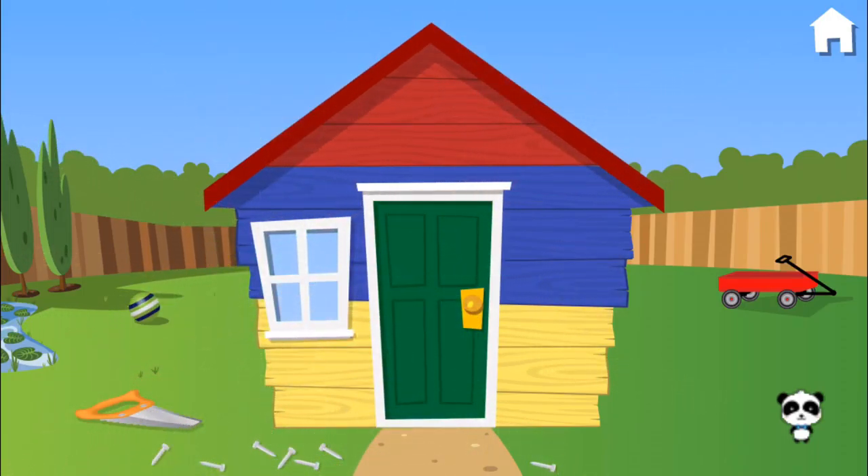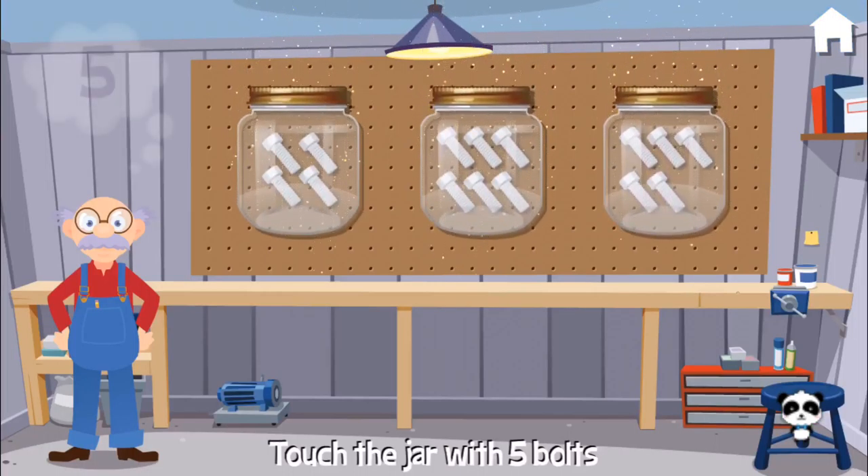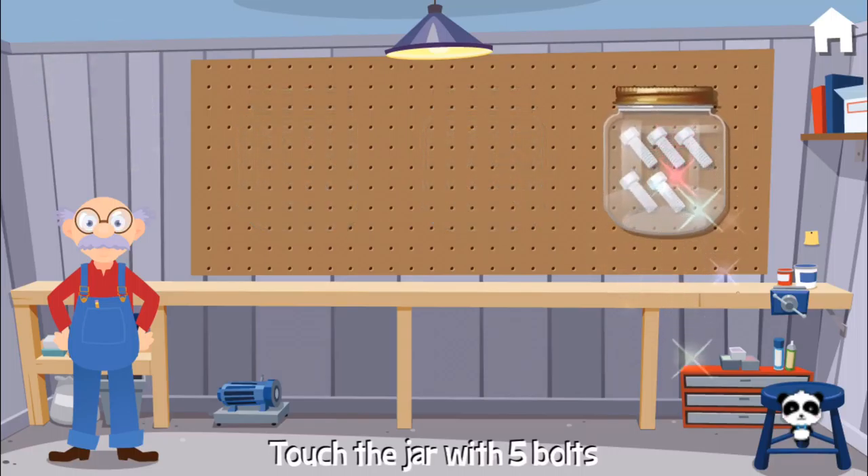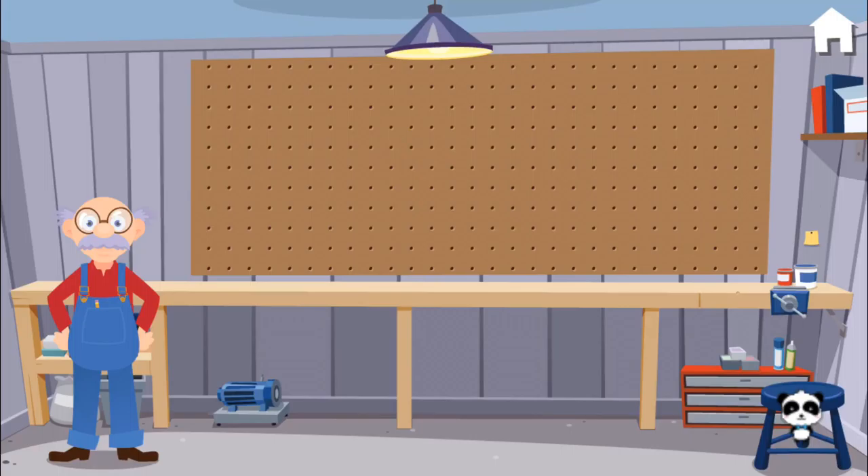Can we keep playing? For this project, I need five bolts. Can you hand me the right jar? Oh, super! Oh, you make me want to dance!